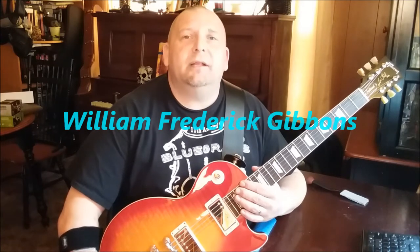Today we're here with another Player Spotlight Series video, this time on Billy Gibbons — that's right, Billy Gibbons of ZZ Top. Billy was born William Frederick Gibbons, December 16th, 1949, in the Tanglewood neighborhood of Houston, Texas. Billy talks about Texas in a lot of his songs and attributes his style to being Texan.